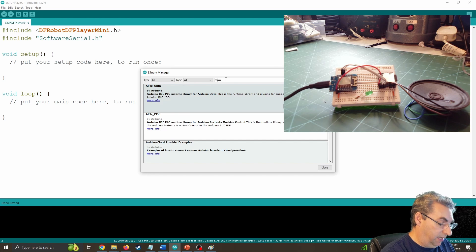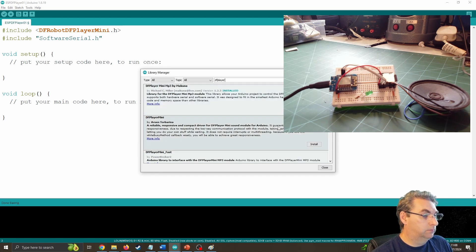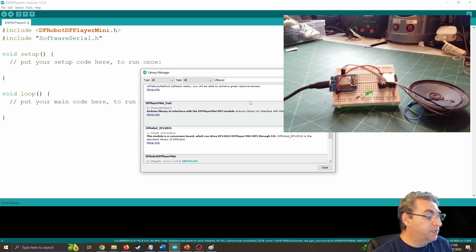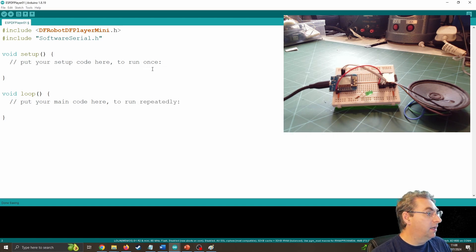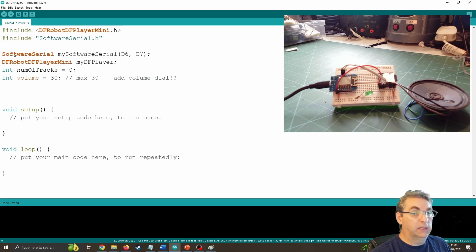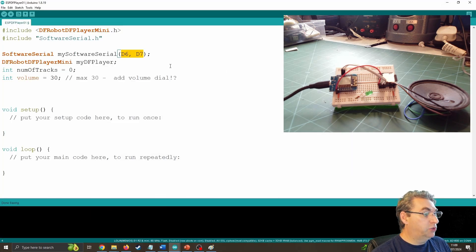I can type in DF player and it should come up with a few different options. The one I'm using for this project is the DFRobot DF Player Mini. All I've got to do is click Install and it'll put all the files we need. Now, just outside the Setup function, I'm going to create a link to our software serial, which I'm linking to D6 and D7 as mentioned. You can choose any pins, but this is what I'm using because other pins are used for other things. I'm also creating an object for our DF player itself.